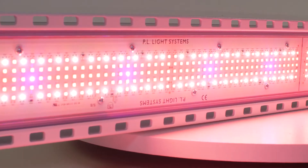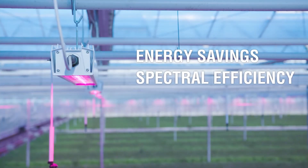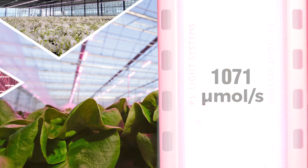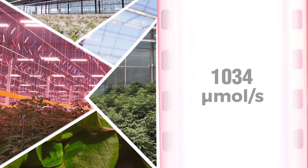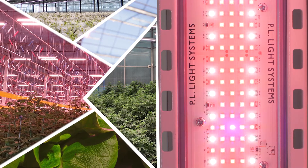Engineered for exceptional performance and unparalleled efficiency, the Horti LED Top 2.0 harnesses the full potential of LED technology. With a light output of 1,100 micromoles per second, which can be remotely dimmed based on lighting schedules or variable light requirements, the Horti LED Top 2.0 delivers exceptional control of light levels and energy consumption.